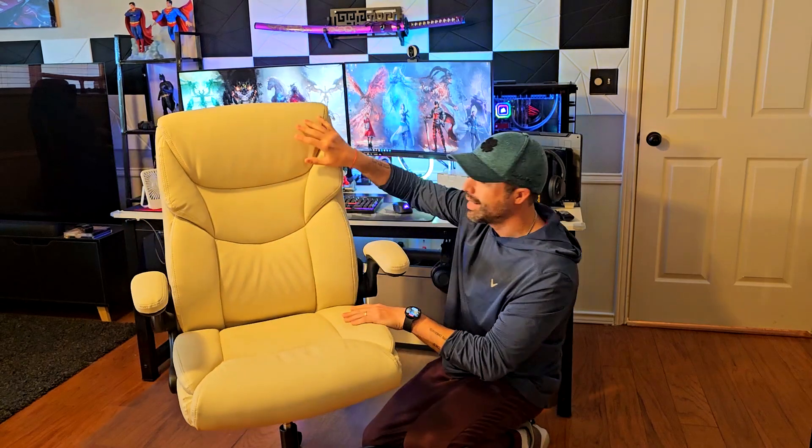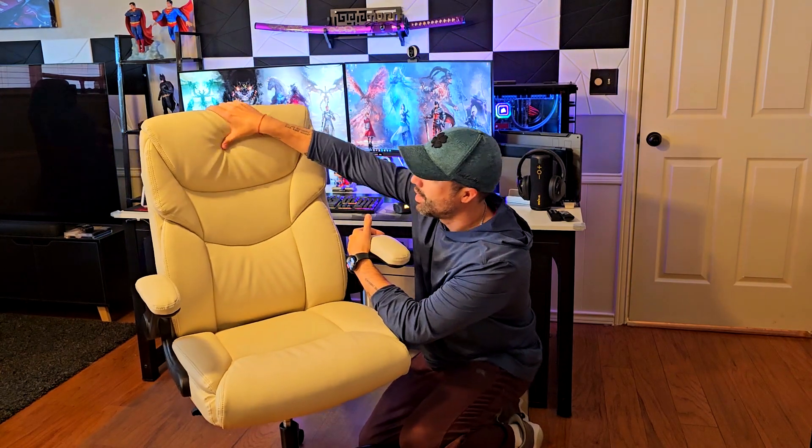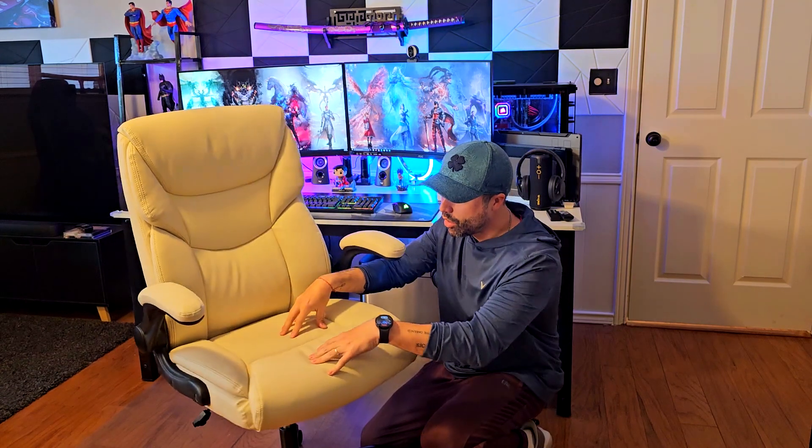The other thing I really like about this chair is that it's padded everywhere — right here, and right here. It has a really nice lumbar support, it's padded right here, and this is a tall chair — it's not a low-profile chair.